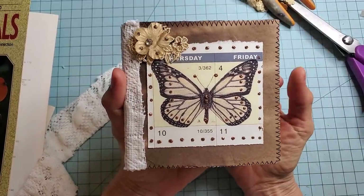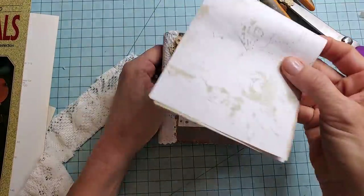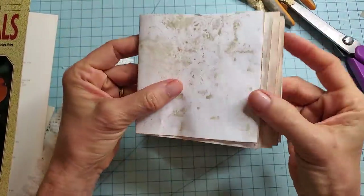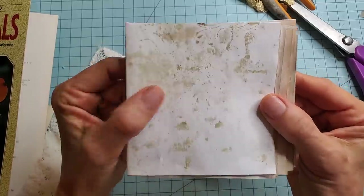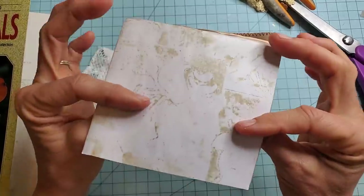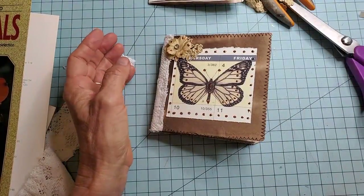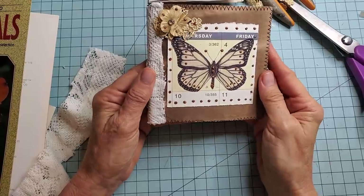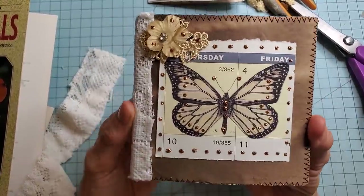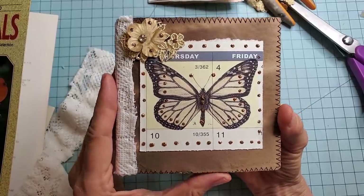Hi everybody, this is Pam at the Paper Outpost. I had some leftover pieces from some recent journals that I made and I thought these might make a cute little mini journal, something that might be cute and fun. I thought I would sew the spine together a little bit differently. I was just playing with this idea in my mind. I'll show you a prototype and then I think we're going to improve it a couple of different ways and go from there.